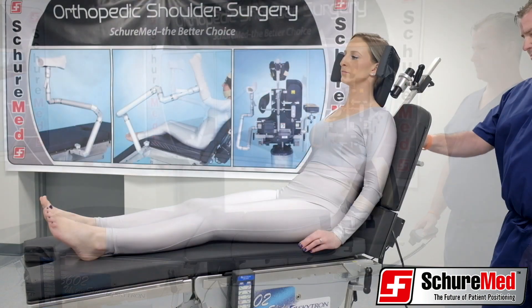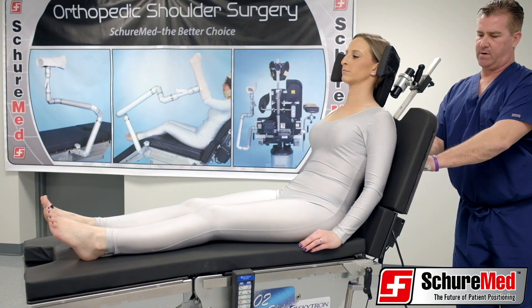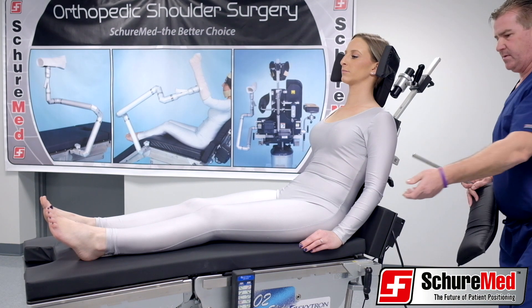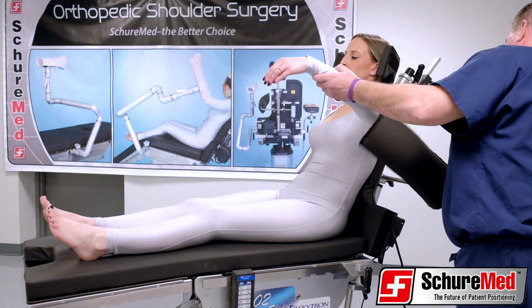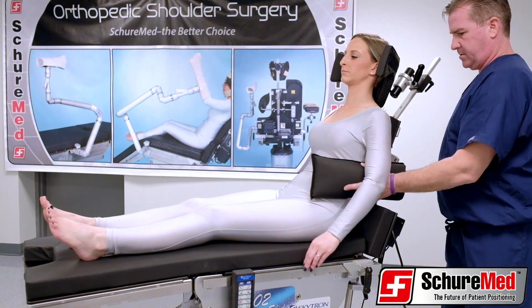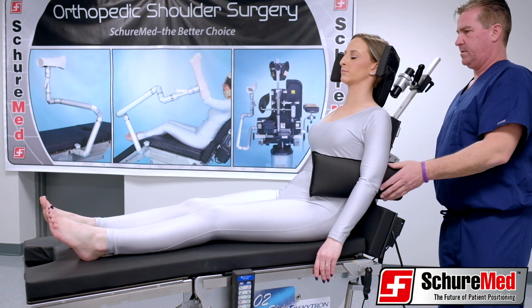Once the patient is positioned, turn the top and bottom panel latches down to unlocked positions. Hold the handle with one hand and lift the plunger up. Slide the shoulder panel straight back to remove. Slide the lateral brace into the exposed clamps and adjust to fit the patient. Lock tight by turning the locking handles to the right.